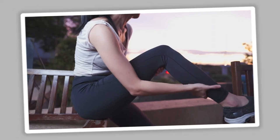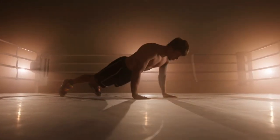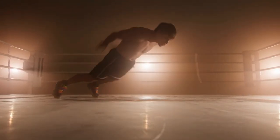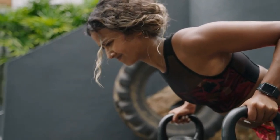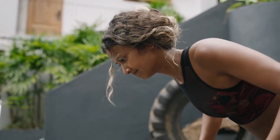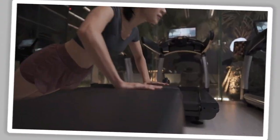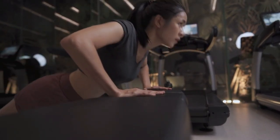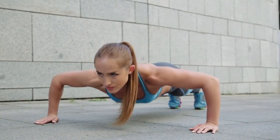Here's something many people overlook: progressive overload. If you want to see continued muscle growth, you need to gradually increase the difficulty of your push-up workouts over time. This can be done by increasing the number of reps, sets, or by incorporating more advanced push-up variations. For instance, once you can comfortably do standard push-ups, switch to decline push-ups or add a weight vest to increase the load. This constant progression challenges your muscles in new ways, preventing them from adapting and plateauing.